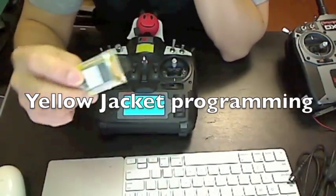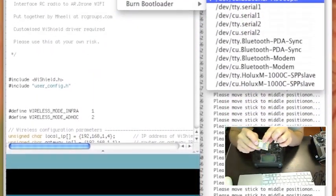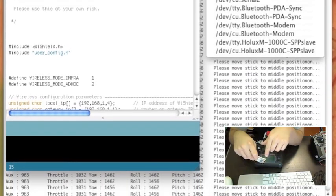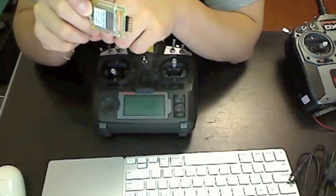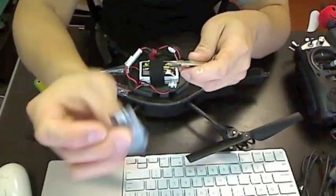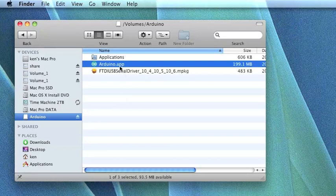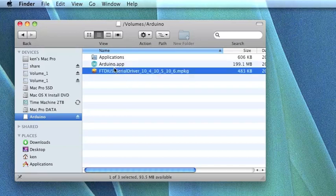One of the first things you need to do is program the Yellow Jacket. You have to upload a sketch or program to it to tell it how to communicate with the AR drone. You use the Arduino application to upload the sketch, and to do that you need the FTDI breakout board. You're going to need to download Arduino — it's at version 0021 right now — as well as the sketch for the Yellow Jacket and the Y-Shield libraries. You can get all these from the rcgroups.com forum.